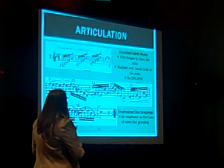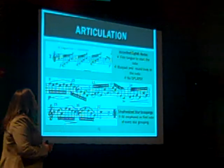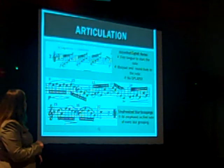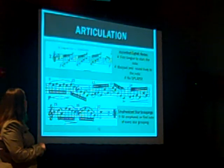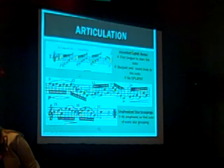In measures 9 through 17, you have a variety of slur groupings. It's very important that these sound very crisp and obvious to your judges. What you should do is just push a little burst of air on the first note of every single slur grouping. Here's what it sounds like at a practice tempo.